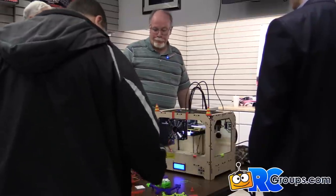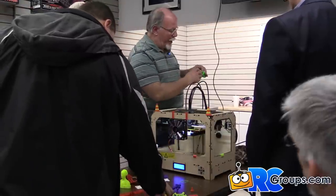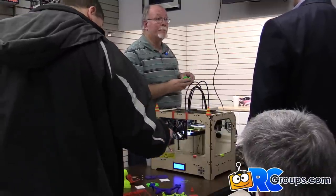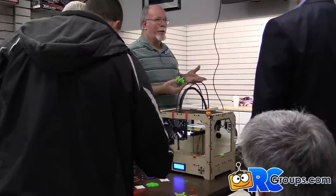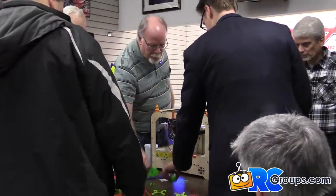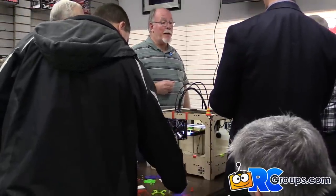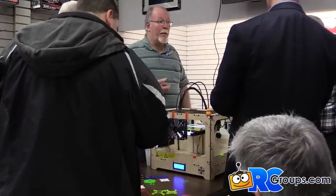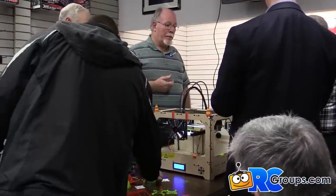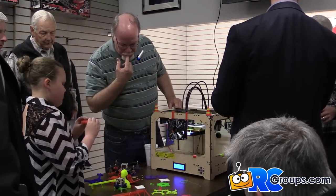Supports are a function you enable whenever you have something suspended in the air — the program automatically adds the support structure; you just tell it you want supports. Anytime you have something suspended, you have to have a support because when plastic is laid down it'll fall. The supports look like corrugated cardboard inside. You can trim them with a Dremel, wire cutters, files, or an X-Acto knife. With ABS they just rip right off; with PLA they stick really well and you'll be working on them for a while.